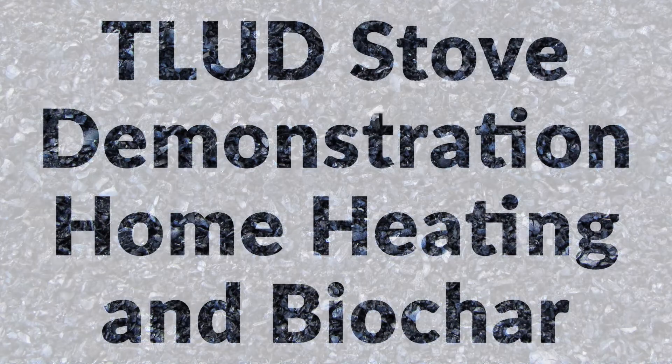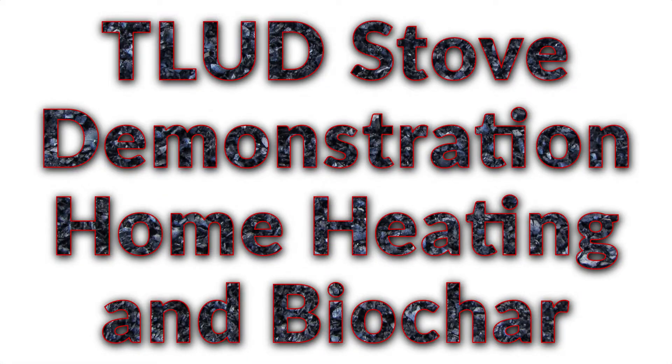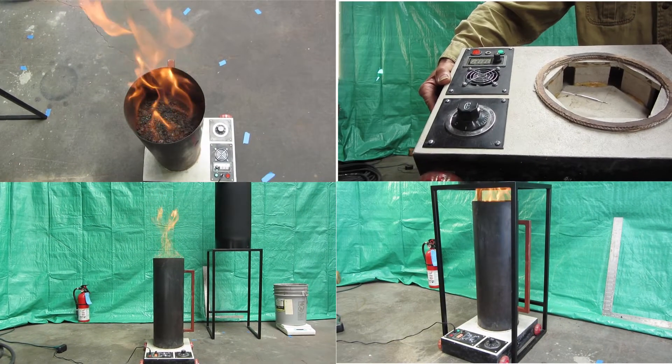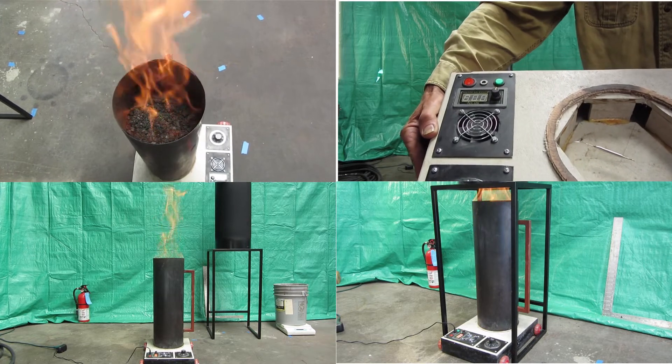Hello and welcome. This video is made up of two parts. First we demonstrate the use of our T-LUD stove, then we speak to some of the economic and environmental paths that biochar offers.